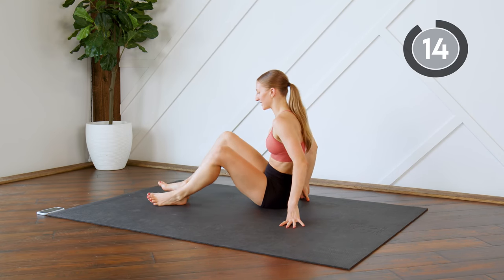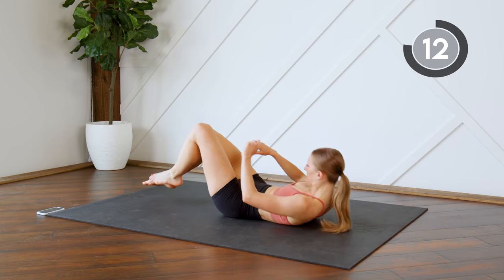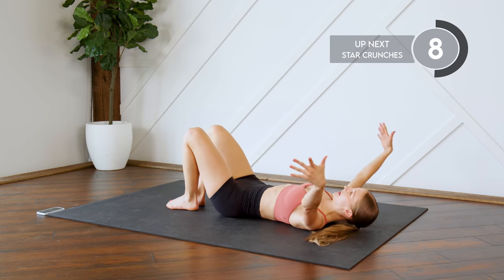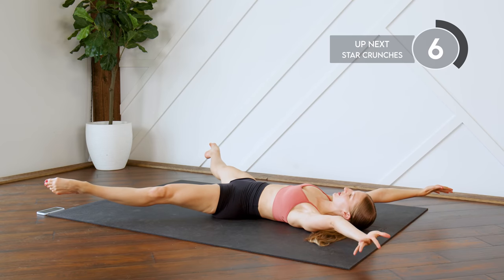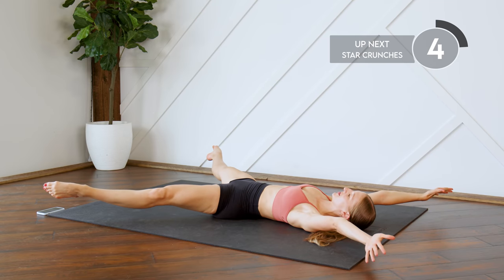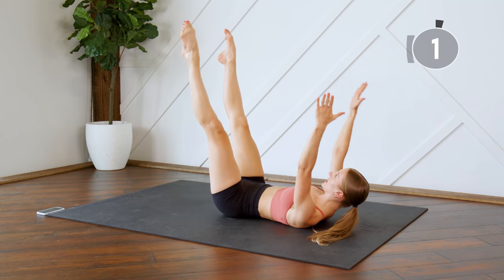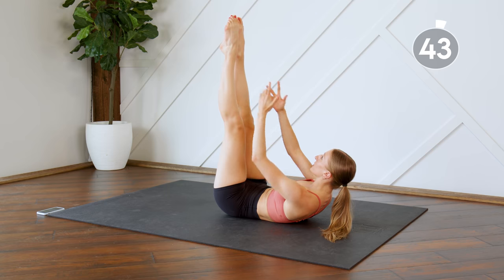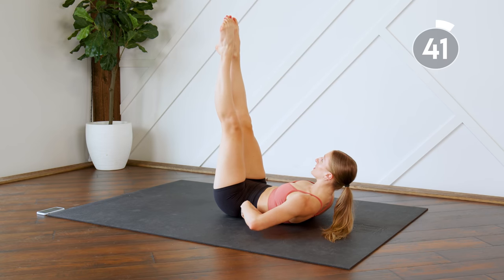Nice work. Work on your backs. Next up, we are going to do some star crunches. You're coming all the way out, fingers and toes, almost like you're making a snow angel — everything's off the floor. And as you come up, you're crunching, bringing everything into the center, lifting those shoulder blades up off the floor, and pressing that lower back into the ground.